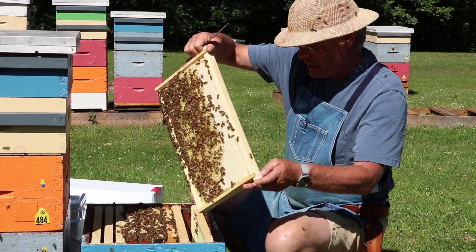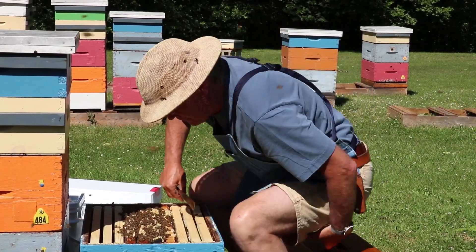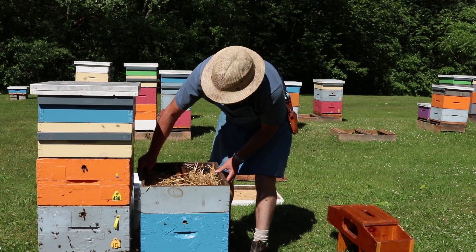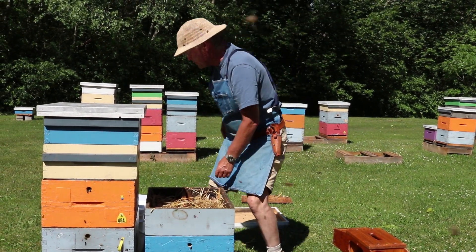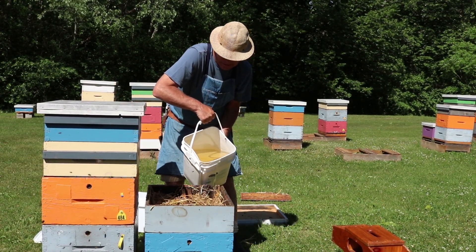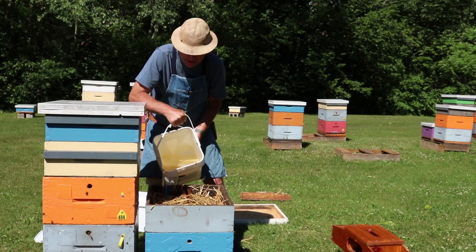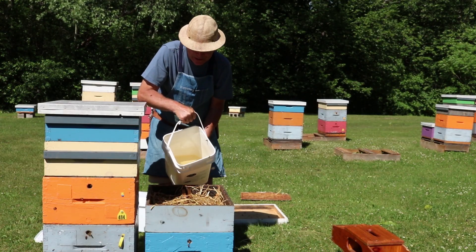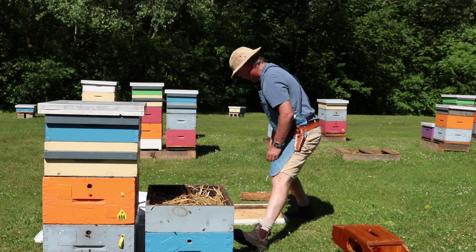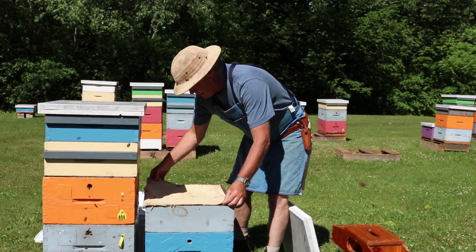We'll get the frames back in the same orientation, put the feeder on, and add approximately two gallons of sugar syrup. We'll pour a little bit down the middle as well to let the bees know there's syrup available — that gets them looking around to find it. Then we close the hive up with the inner cover and lid, and we're going to leave that colony for about a week.